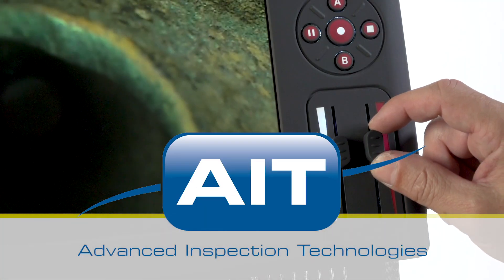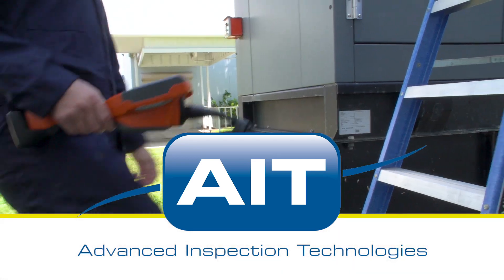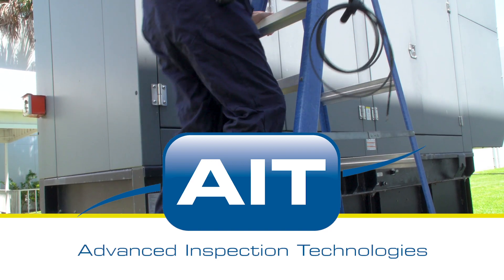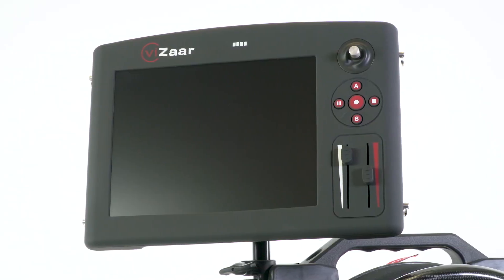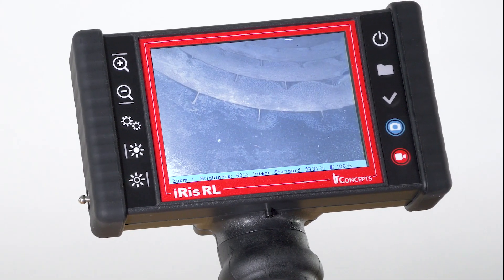AIT offers the most complete range of remote visual inspection equipment anywhere. With a sales and support staff that have an average of 20 years of industry experience, you can be certain you'll receive the best solution for your inspection. To learn more about purchasing or renting the Viewman Video Borescope or any other inspection products from AIT, visit AITProducts.com or call 321-610-8977.